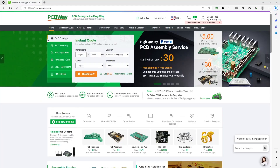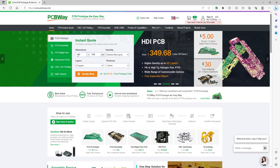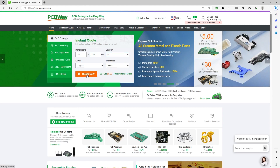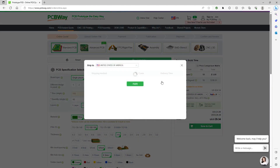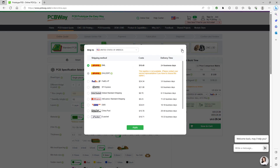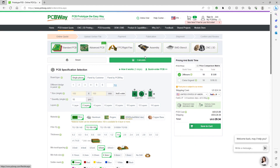A quick word about today's sponsor, PCBWay. PCBWay is your premier stop for custom prototype services, offering $5 off your first order as a first-time user. You can get single or dual-layer PCBs ranging up to 100mm by 100mm with a quantity of 10, beginning at only $0 with shipping and handling charges applied to your initial purchase. I personally recommend PCBWay for bringing your innovative concepts to life. Explore all they have at PCBWay.com today.